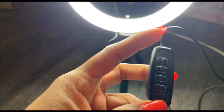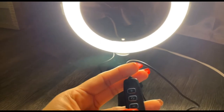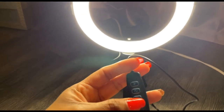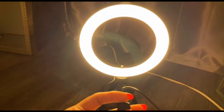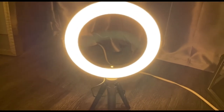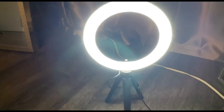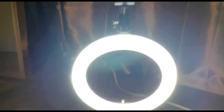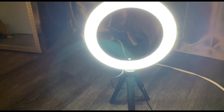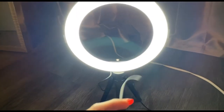This is the little controller that comes with it — here you turn it off and on, and these are the different tones. Let's see what it does. Oh, this is cute! I already set up the tripod ring — this is how it looks right here, and this is too bright for me, I'm so sorry.